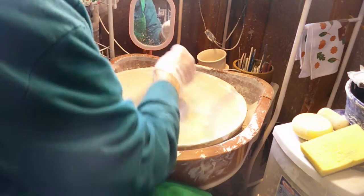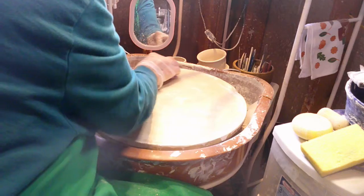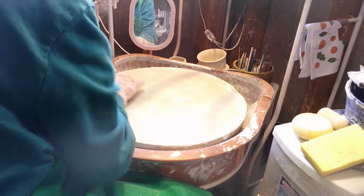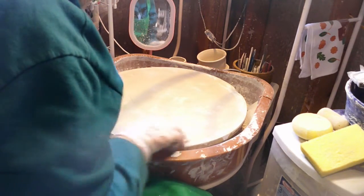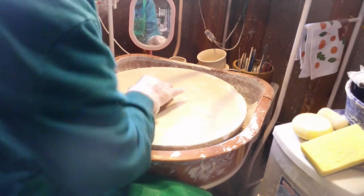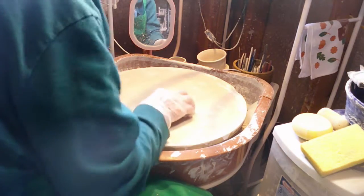Just a little bit more right in here. The reason we're getting it so clean is that when I put on the new kiln wash, I don't want it to flake off. If you have a lot of spaces underneath where old kiln wash is still there, it will cause the new kiln wash to flake — so that's why we go to so much trouble getting it off.